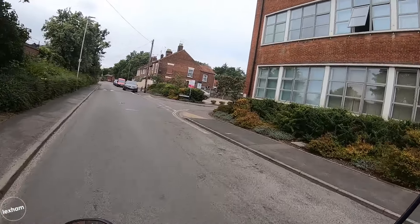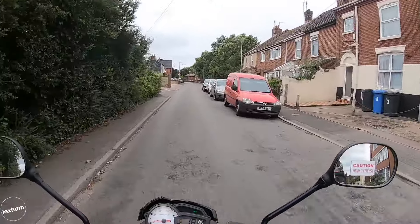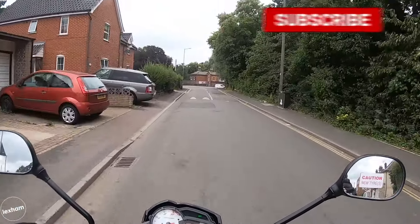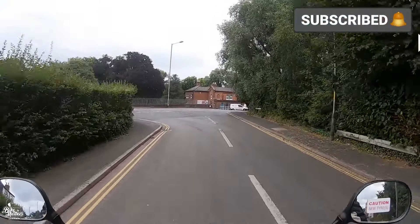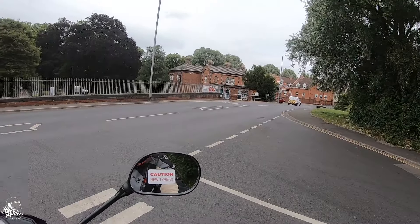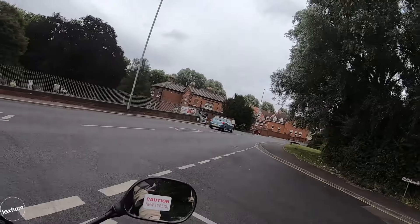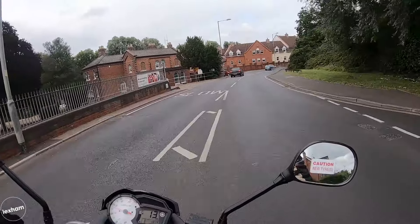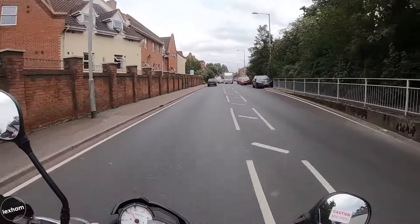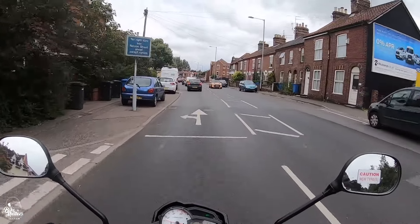Right, off we go. So this is the Yamaha YS 125 — it's the updated YBR 125 from Yamaha. Of course, it's their commuter and learner-friendly bike really. This is what they're aiming the bike at: the learner market and people who are getting on the bike for the first time. Maybe they don't know much about their intentions for motorcycling, or maybe they just want to commute to work or school. Instantly getting on this bike, I've noticed how light and flickable and just how easy it is to ride — that's exactly what you want on a 125 aimed at that commuter market.